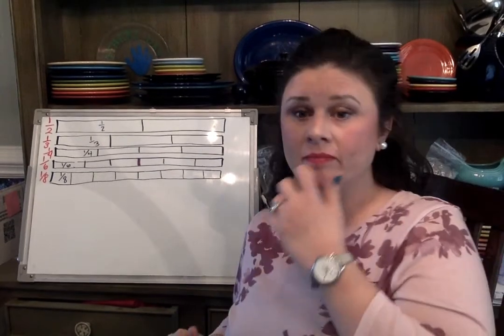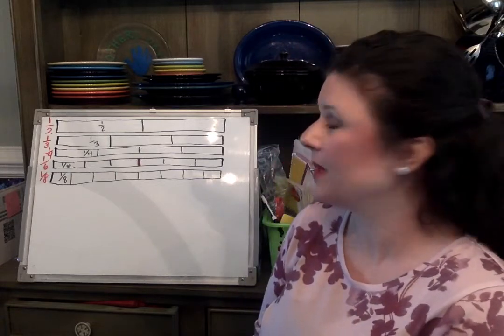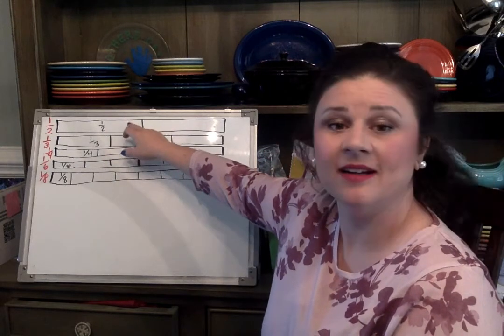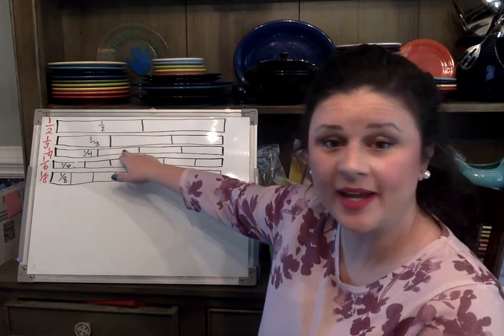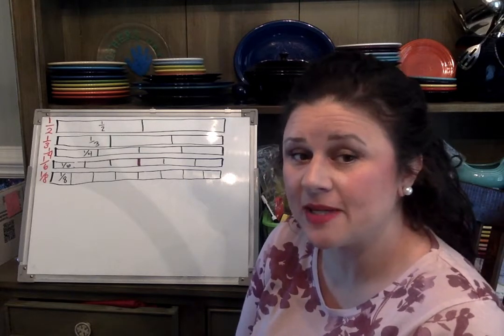If you have all your pieces laid out, you're ready for the lesson. When I'm talking about comparing pieces, I'm talking about which one is greater — meaning larger — and which one is less than — meaning smaller. Think about how we've used greater and less than when comparing other things. Now we're going to compare fractions using your pieces.